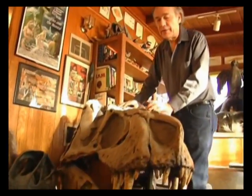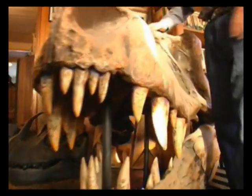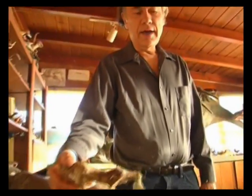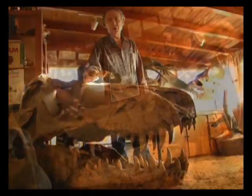This is a cast of a Tyrannosaurus Rex skull. When I got this, it was the biggest complete skull of a T-Rex that had ever been found — now there have been several larger ones discovered. Here is a cast of the brain. Look at the difference between the brain and the size of the head — you can imagine how smart these guys were.